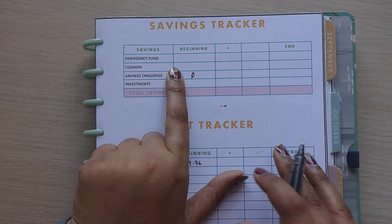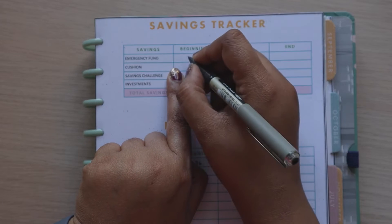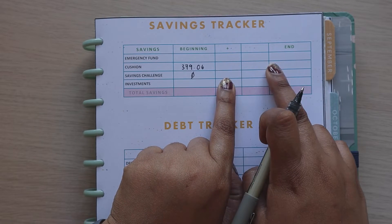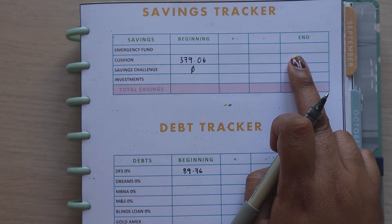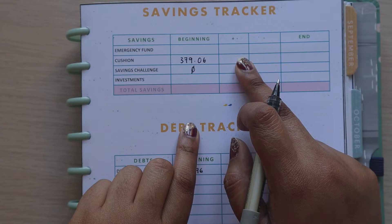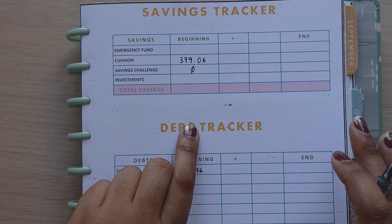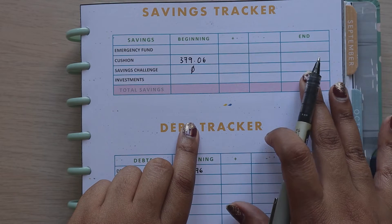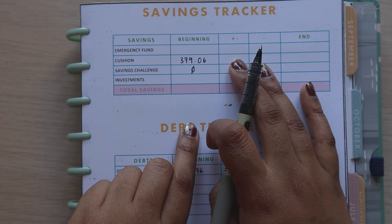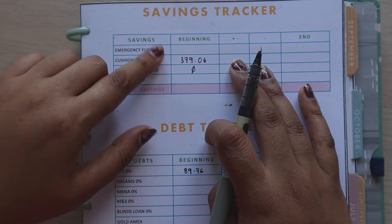Our cushion at the end of May and beginning of June: the May closing balance is £379.06. The aim is to add £200 here and then hopefully have an ending balance that's plus £200. I don't fill this in right now because the whole point of the cushion is if any bills or expenses fluctuate and are higher, then we have that cushion to dip into. Our emergency fund is a fairly large amount.